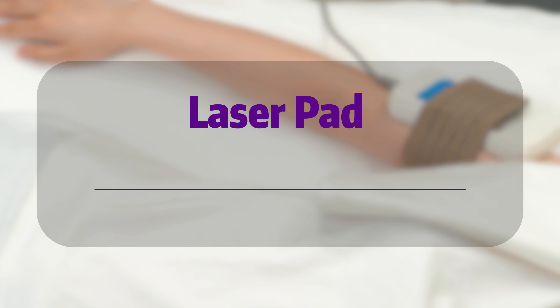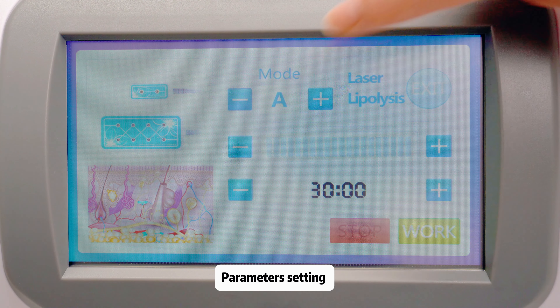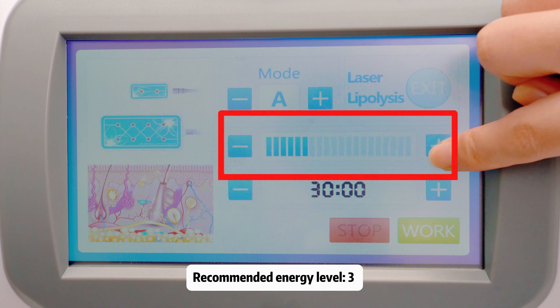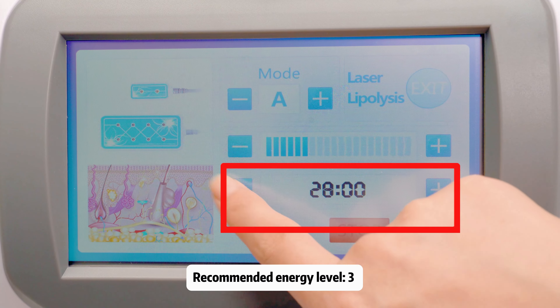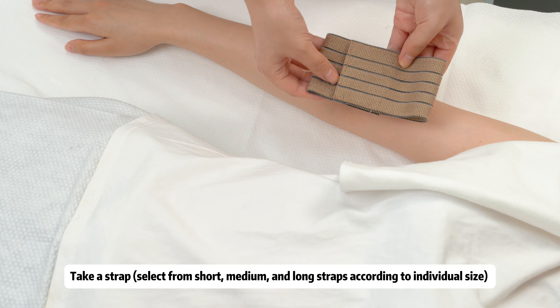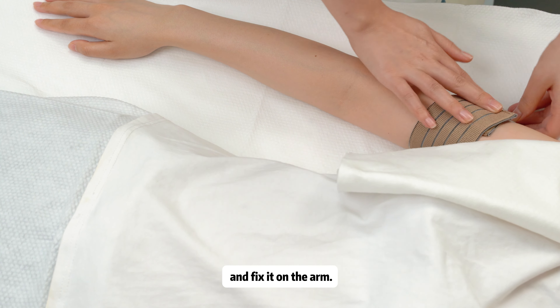The laser pad enhances body shaping and boosts metabolism. Parameter settings: recommended mode A, recommended energy level 3, recommended working time 20 minutes. Take a strap and select from short, medium, or long straps according to individual size.